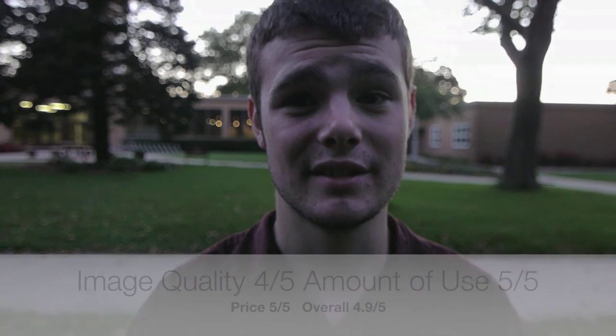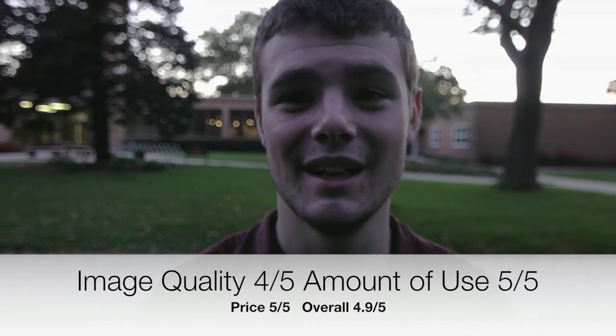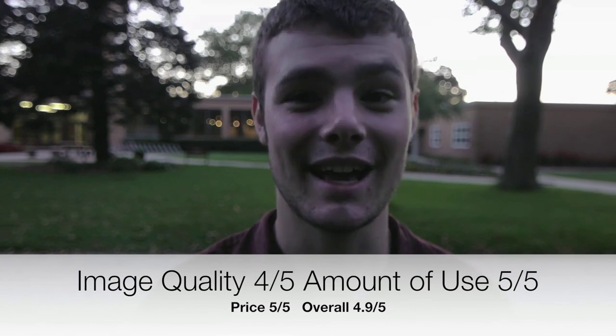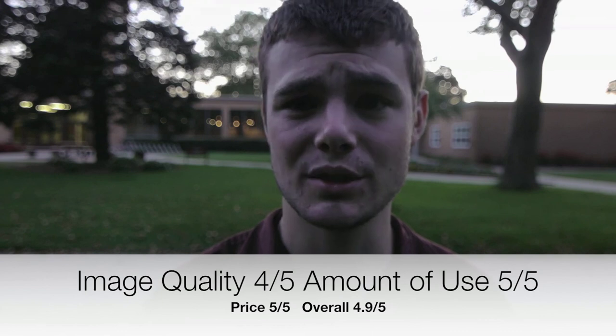So that's what I would recommend. You can get one of those for $250, especially since a lot of primes aren't going to have an IS feature — only the 100mm macro does. Anyways, this is highly recommended by me. It gets a lot of use and it's only $350, which in the world of photography is not a bad price at all.